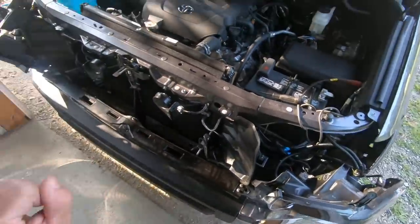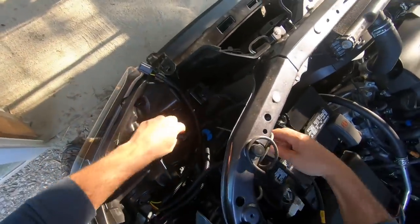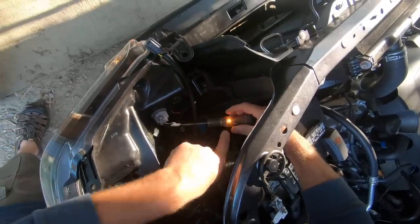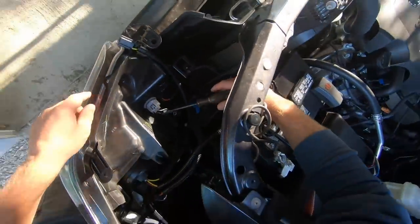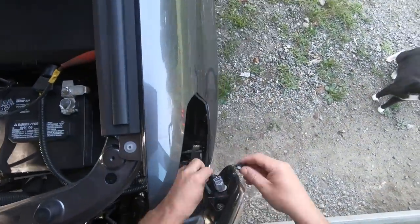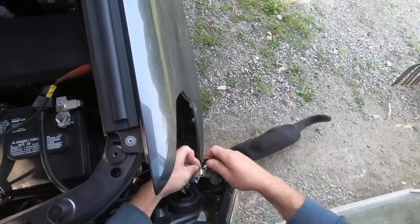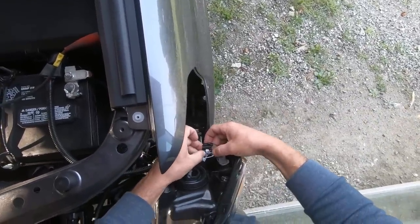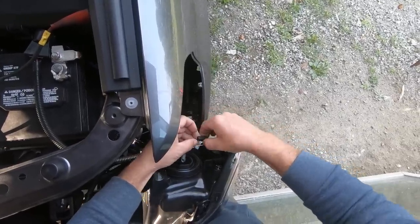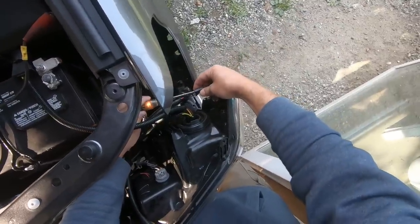I'm going to repeat the same step for the passenger side turn signal. Since my plow is not hooked up, I want to check all this — it should be hot in there, which it is. The directional is still working. You've also got to repeat the same for your parking signal, but you only do it on your driver's side, not the passenger side. Find your hot wire, then double check it and make sure it works.